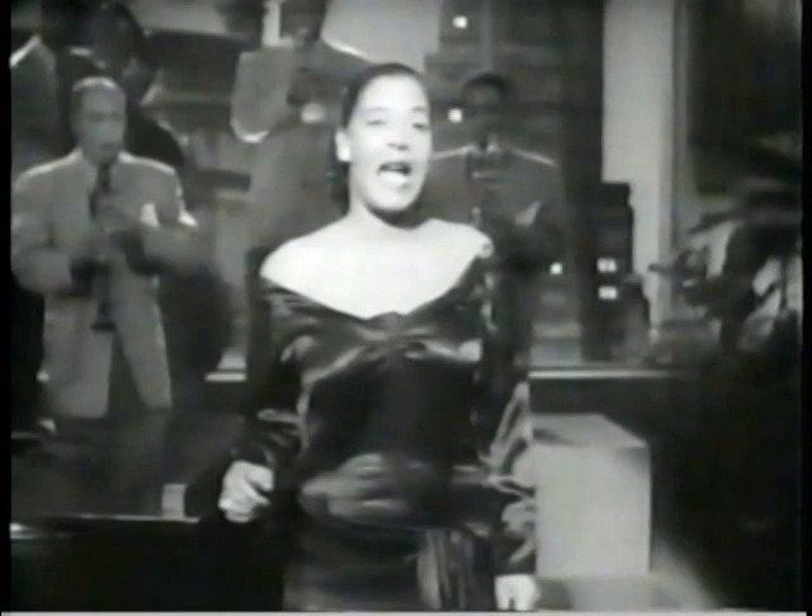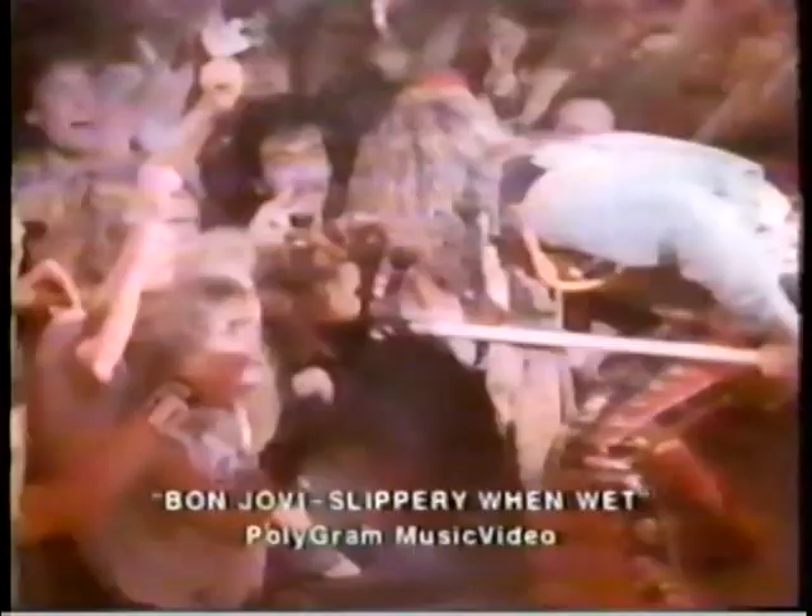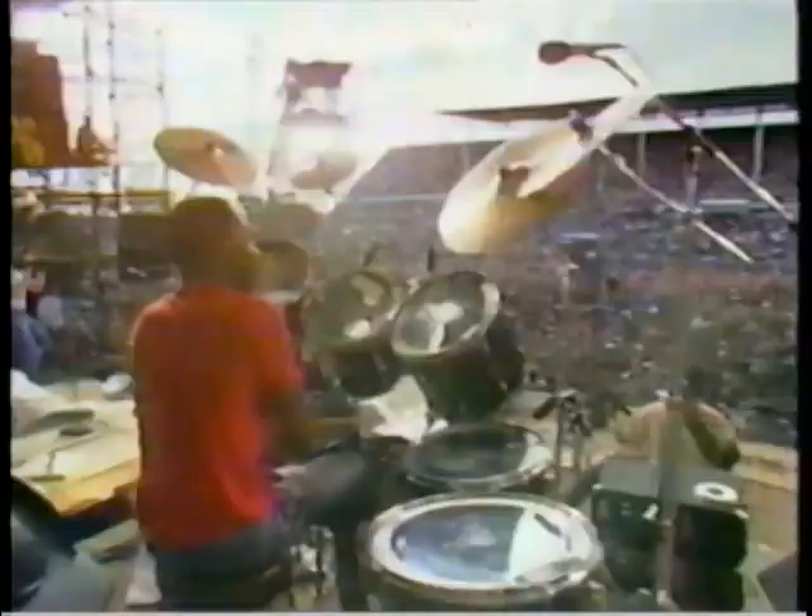As Glenn Miller used to say, something old and something new. This is new — Bon Jovi, one of the hottest bands in the world right now, from the new full-length video named Slippery When Wet. The movie's good, though the camera angles are clichéd. And my personal pick from all the recent concert videos now in the stores: Paul Simon in concert with South African musicians in Graceland, this year's biggest winner at the Grammy Award.